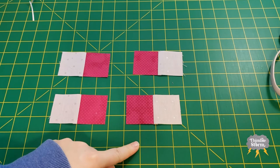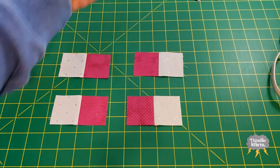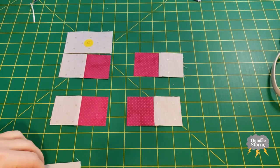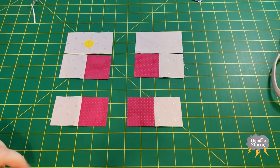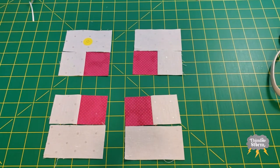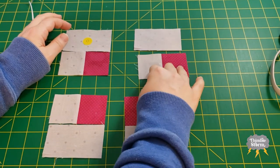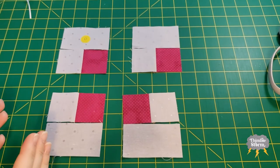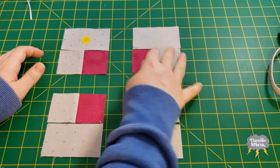I have my EB units laid out as they will be in the final block. I'm going to take my D units and add them to the top of these ones and the bottom of these ones. Doing it this way might be a little extra fussy — the only difference is that if I did all of them the same way, the seams just won't mirror each other, which I don't think is a big deal, but why not do it the way the pattern says.